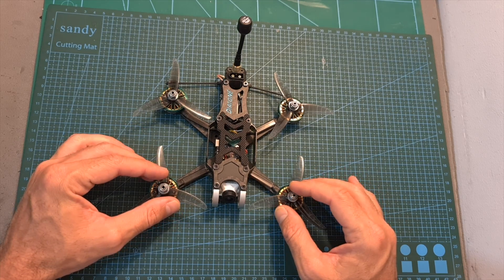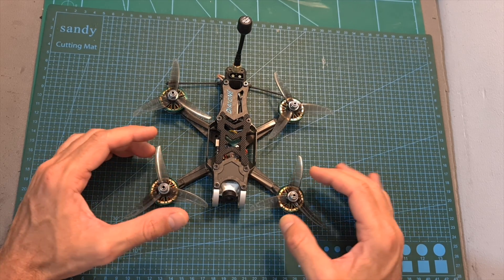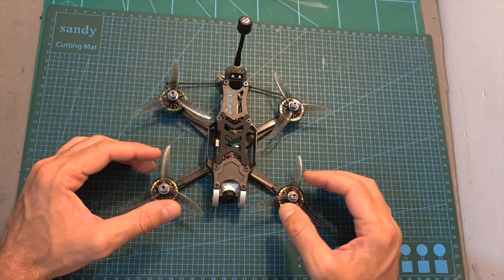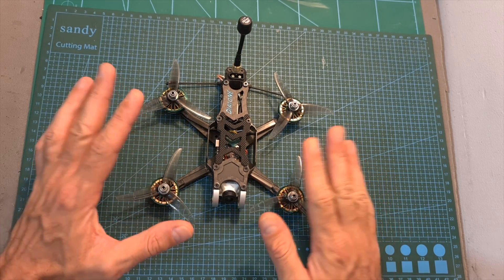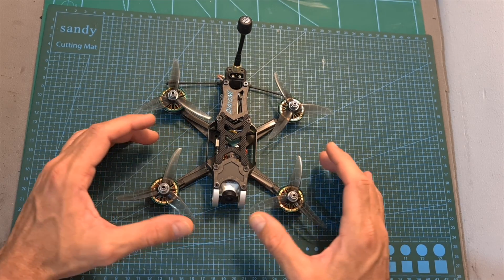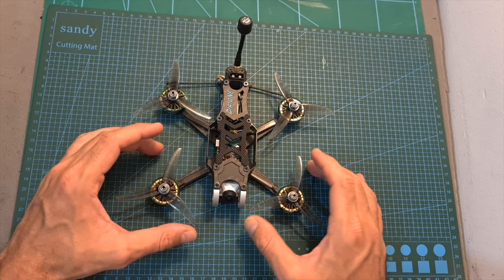After testing the F35 with Betaflight I can tell you that I didn't experience the issues I had with EMI Flight. However, the tune was still a little bit off, so keep in mind that if you get this quadcopter you might need to tune it yourself or wait for Diatone to release an updated tune.